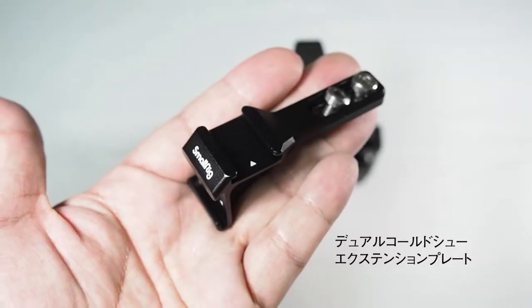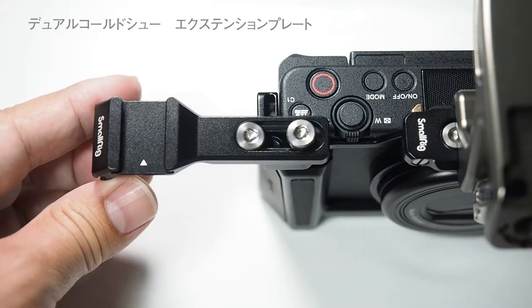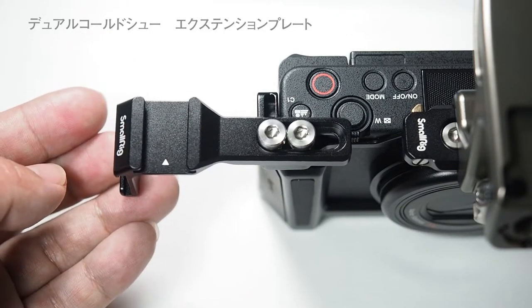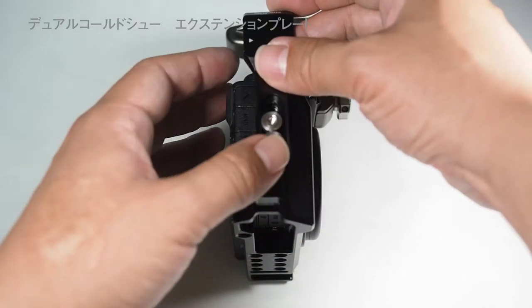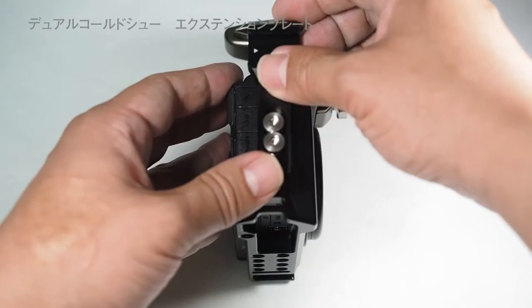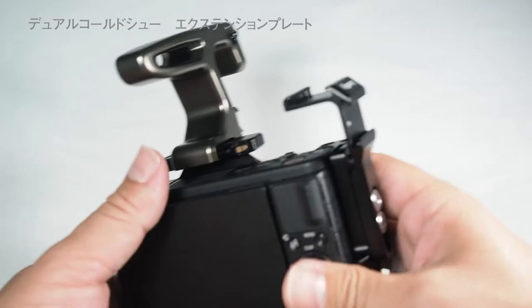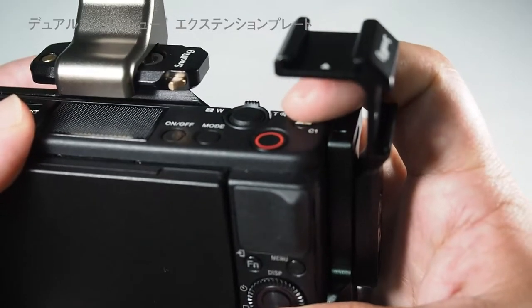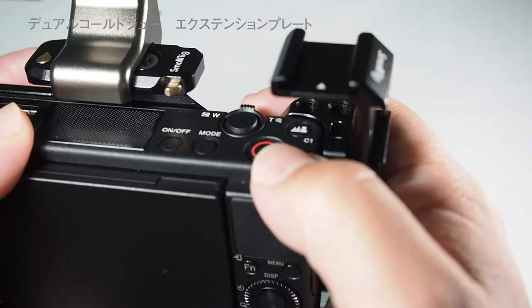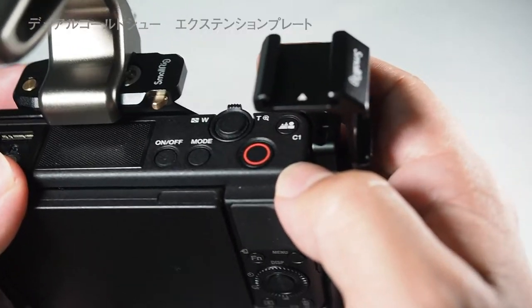Dual Cold Shoe Extension Plate です。SmallRigのオンラインショップの画像にはこちらの穴に横向きに取り付けていましたが、これだとカメラの横幅が出過ぎるので、縦に取り付けています。あまり高さを出したくないのでこの2つの穴に取り付けていきます。取り付きました。Cold Shoeが2つ追加できました。少しこちらから押すときは押しにくいですけれども、動画撮影は親指で押すことが多いのでこれぐらいスペースが空いていれば困ることはないと思います。